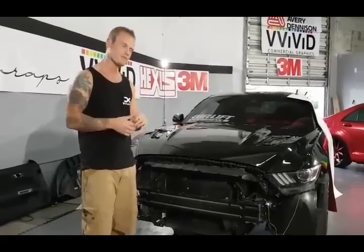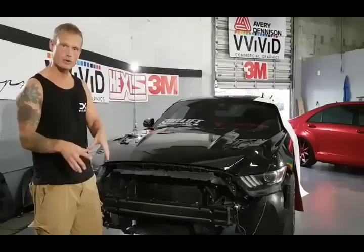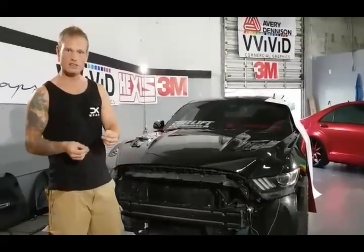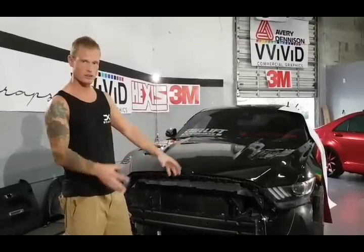Hey everyone, Christian here from CK Wraps. Today we're going to do the hood on this Mustang in Vivid's new satin red chrome. This is a much more pliable chrome — it's a lot thinner, probably at least a quarter of the thickness of the old stuff, so it's going to be super easy to conform.